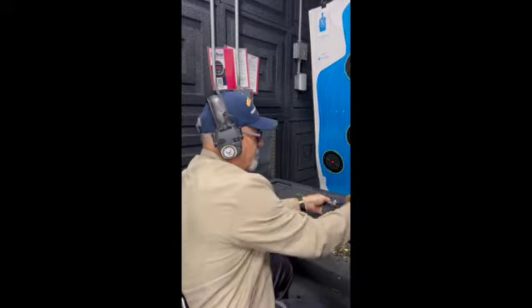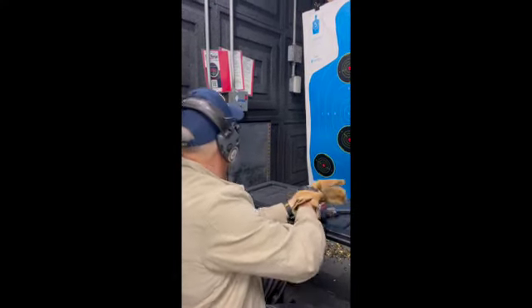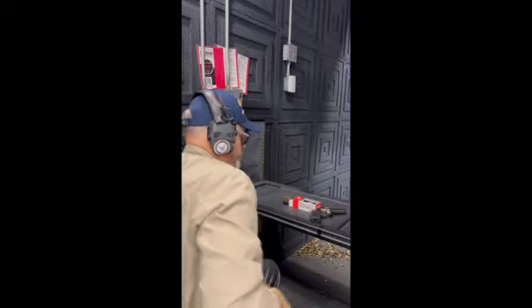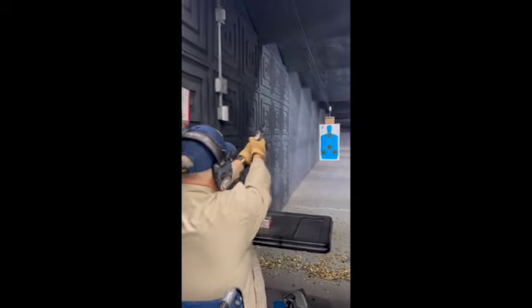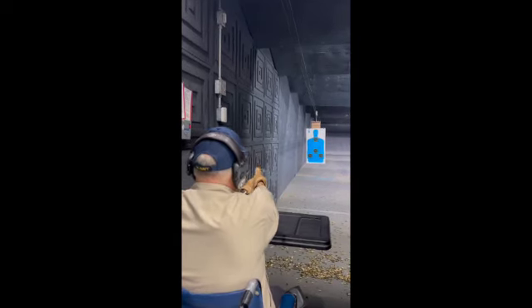Let me get my gloves on and we'll run this thing out. I want this to be a good one — shooting from a wheelchair.